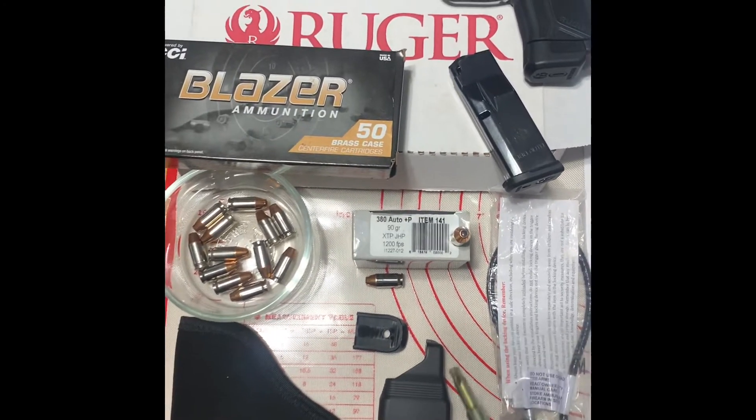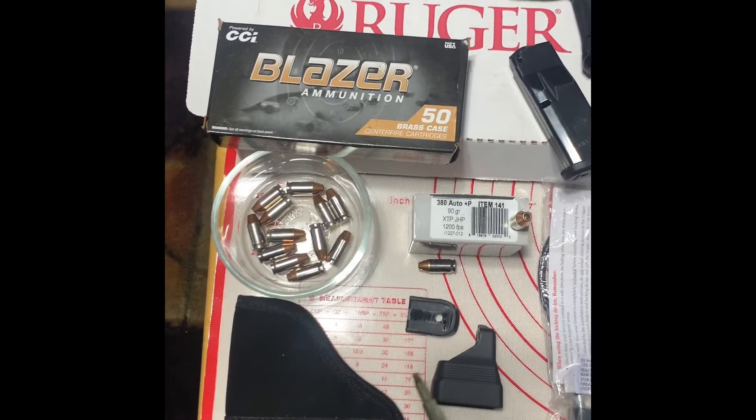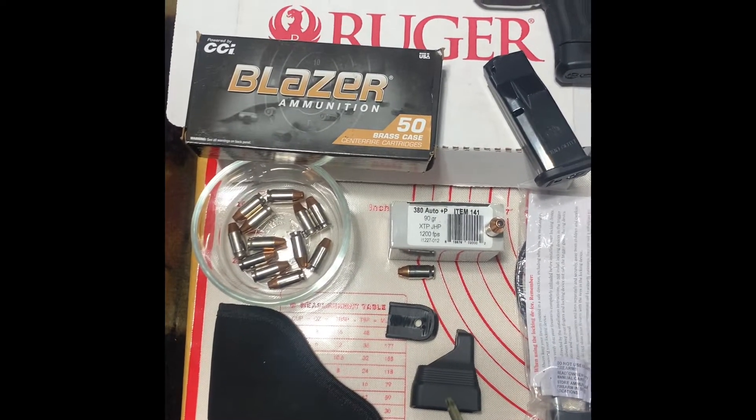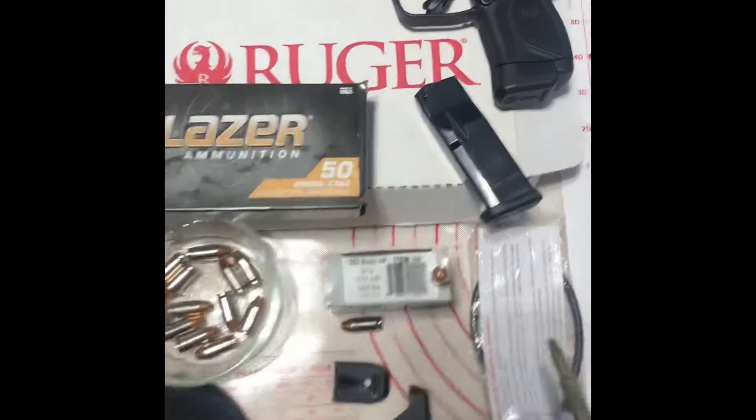This is exactly what it comes with. It comes with a soft pocket holder, a pink extension, a round loader, a cable, and one 10-round magazine.